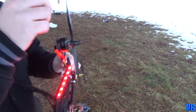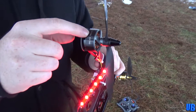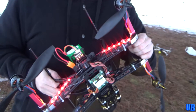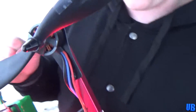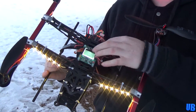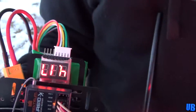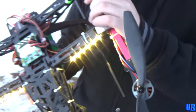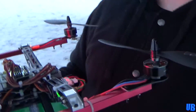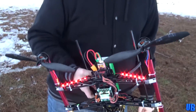First, I have 10x4.5 props, plastic, and I have the AX 750kV motors, and also to go with those I have Afro ESCs, 30 amps, the KK2 board, Spektrum receiver, little voltage checker there, and a little power distribution board in there — can't really see it. And of course I have white LEDs in front and red in the back, just like a car.